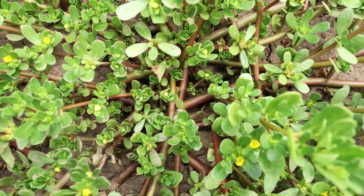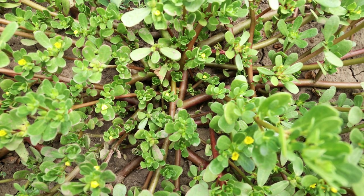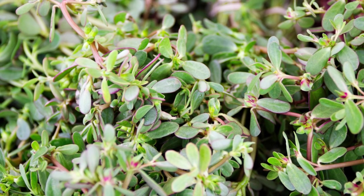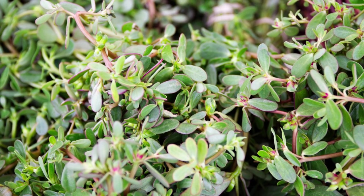Purslane or Portulaca are succulents that can form a very dense mat over the soil. They have brown or pink runners that can spread quickly, with tiny bright green leaves that grow along these runners. Once they start to grow, these weeds seed prolifically and will easily spread around your lawn and garden. Although it's quite easy to pull these weeds by hand, you have to be careful not to allow the seeds to drop back into the soil. The most effective way to get rid of these weeds is to use a spot treatment with a non-selective herbicide such as Roundup.